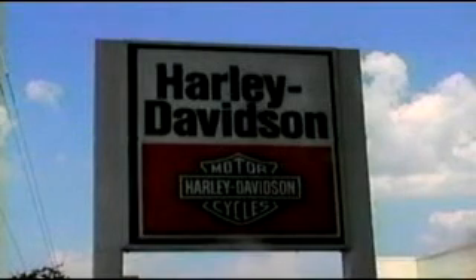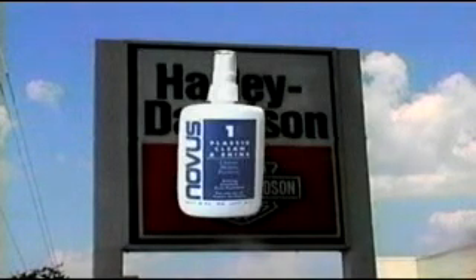Remember when we mentioned motorbike windscreens? The Harley-Davidson Corporation stocks the Novus Plastic Polish system, as well as many of the Harley-Davidson retail dealerships.